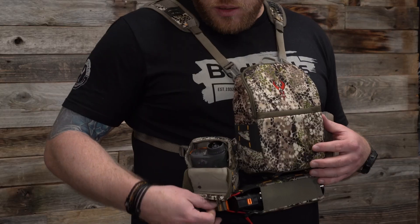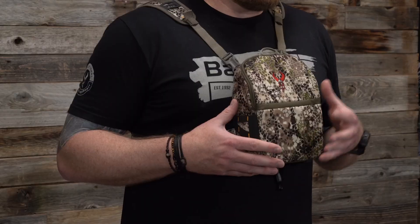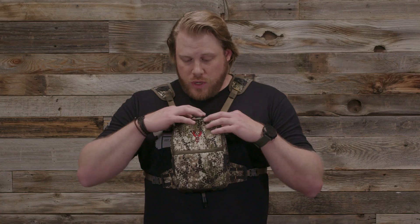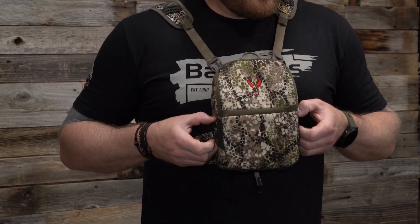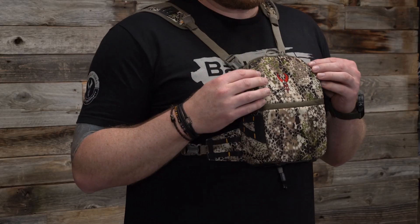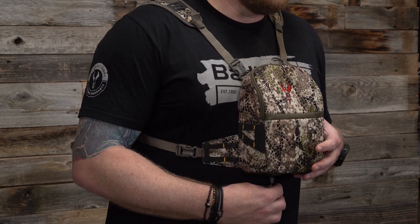The Mag 2 is compatible with all Badlands accessories including rangefinder pouches, bear spray pocket, zip pocket, and so much more. Other features of the Mag 2 include a rear pocket that has a magnetic closure, the side attachment points as well, and built-in tethers if you want to attach your binos to those.